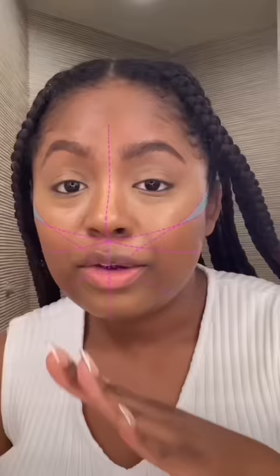This is apparently where you're supposed to put your contour. Why is it so high? Usually I contour down here, but this filter wants me to do it all the way up here. Okay, we're gonna trust the filter — just fill in this little blaze section.